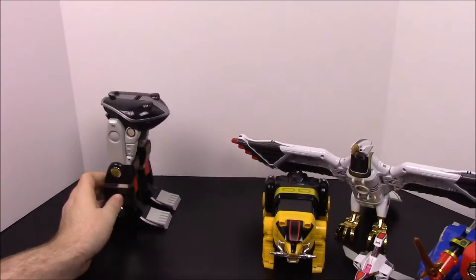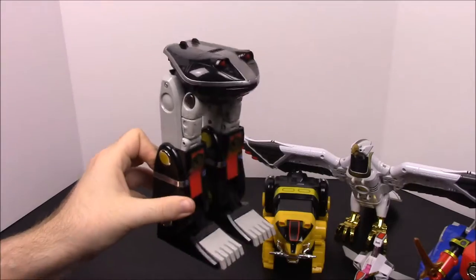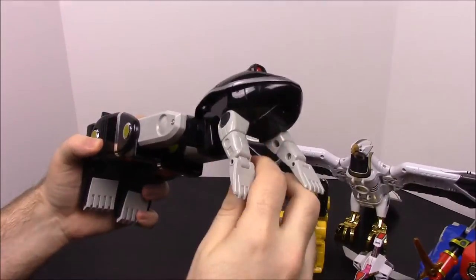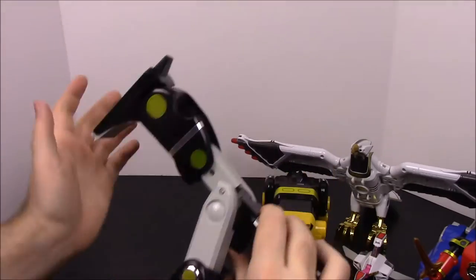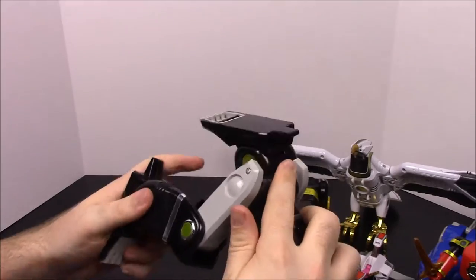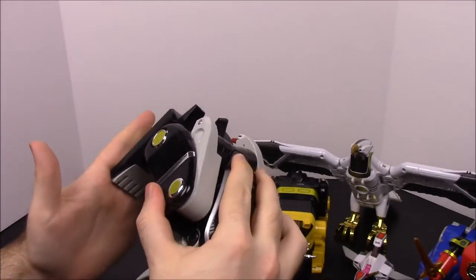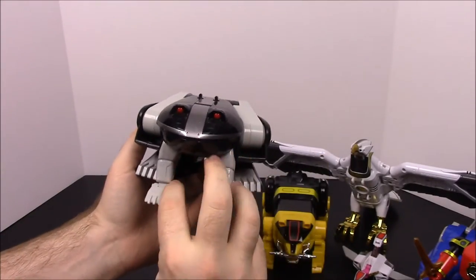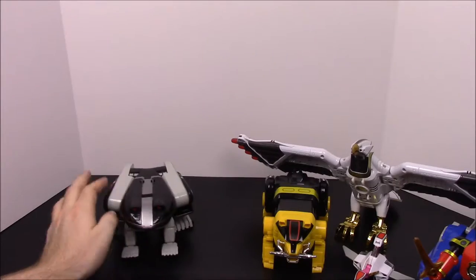The last one, which is awesome, is the toad — the black ranger or Adam's zord. First you just pull the head out and it pulls the feet out from the legs. Then you fold the back legs forward really far, bend them back all the way, fold the feet forward, and you have it in frog mode — which is again one of my favorite things.